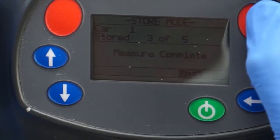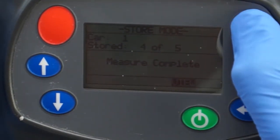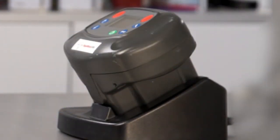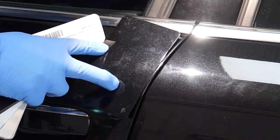Place the Rapid Match on the clean panel and take five separate readings, moving in a horizontal or vertical motion, keeping the unit level. Place the Rapid Match on the docking station to download the readings to the paint manager system. A spray-out panel should be produced to check the final colour prior to painting the vehicle.